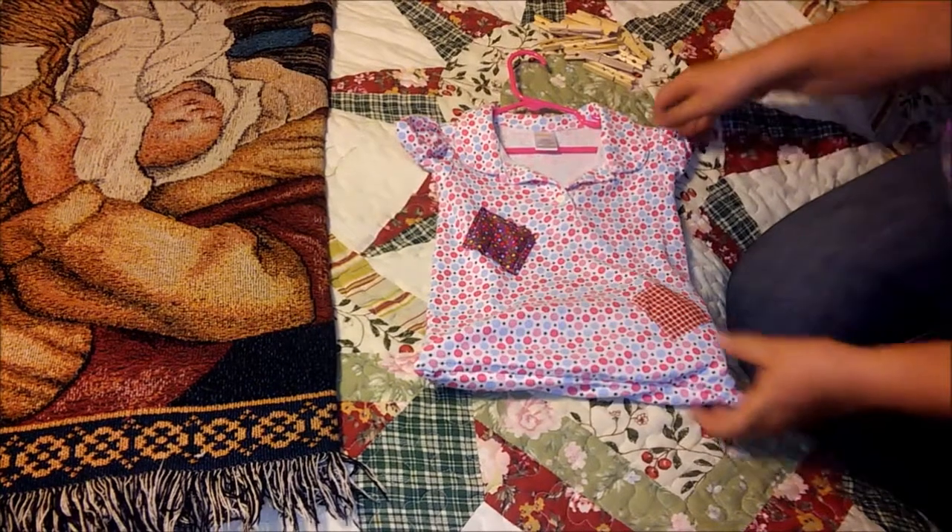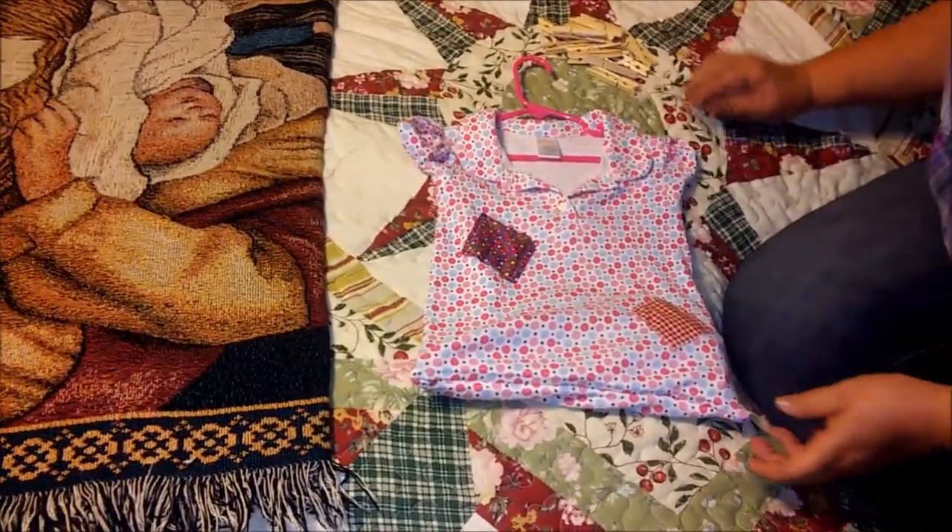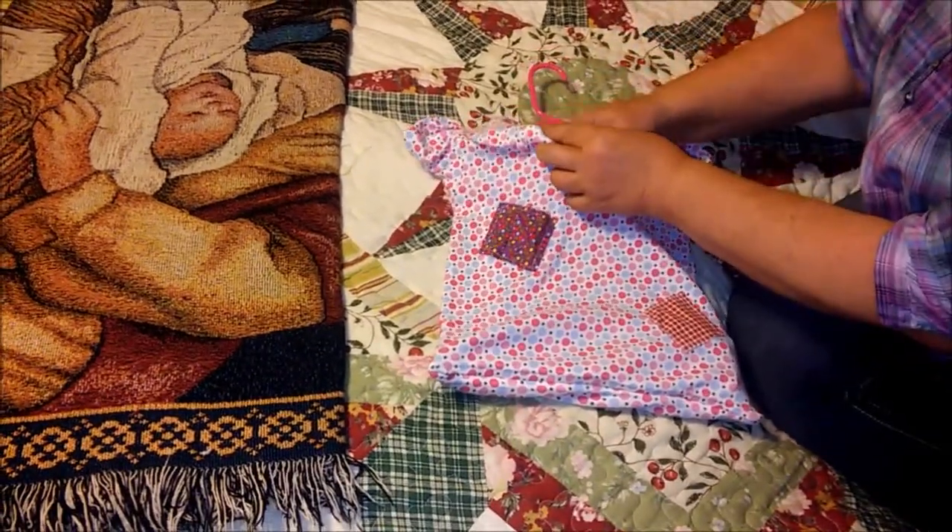So you don't have to worry about it falling from the hanger while you're trying to hang clothes. Then I simply put my clothespins inside.